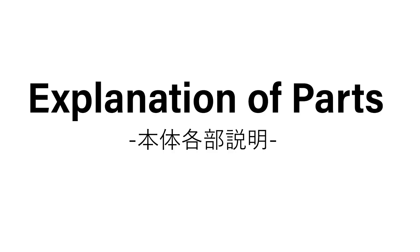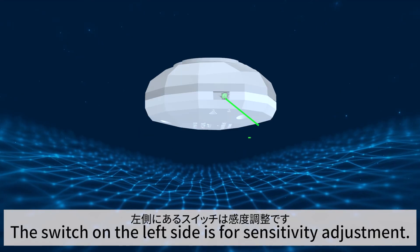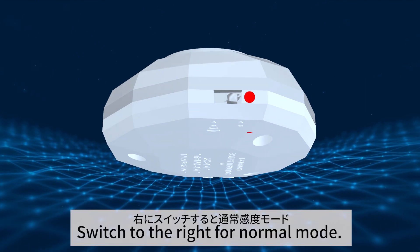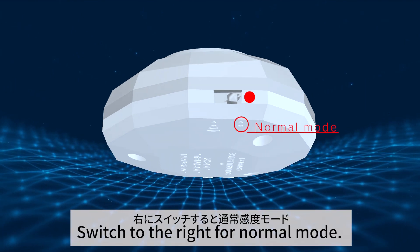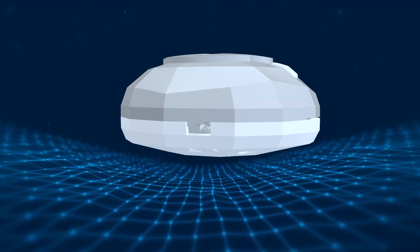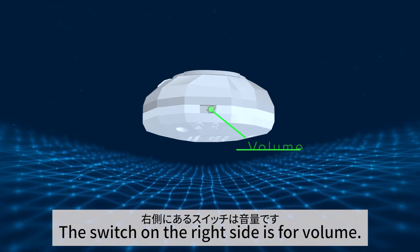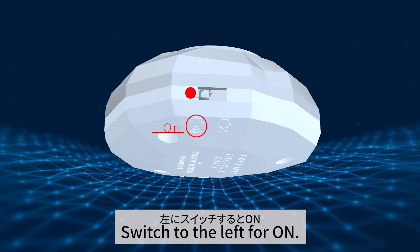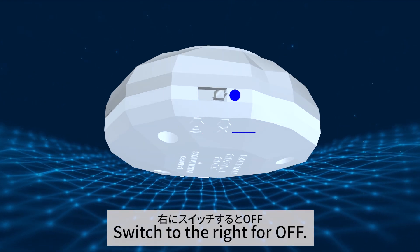Explanation of parts: The switch on the left side is for sensitivity adjustment. Switch to the right for normal mode; switch to the left for high sensitivity mode. The switch on the right side is for volume. Switch to the left for on, and switch to the right for off.